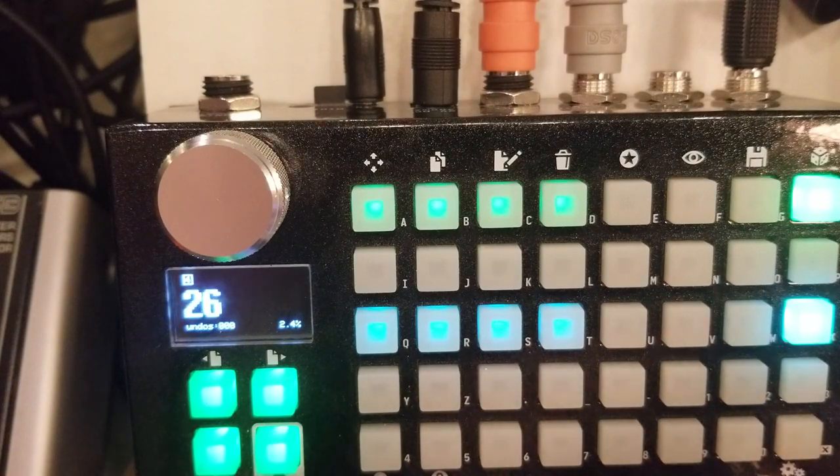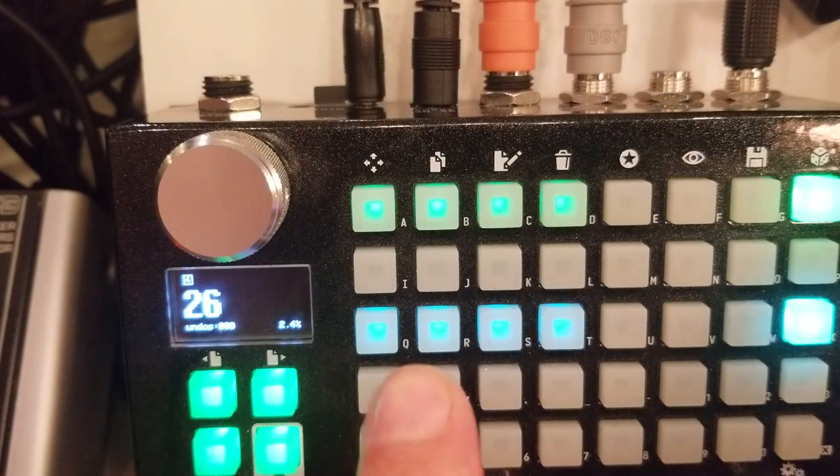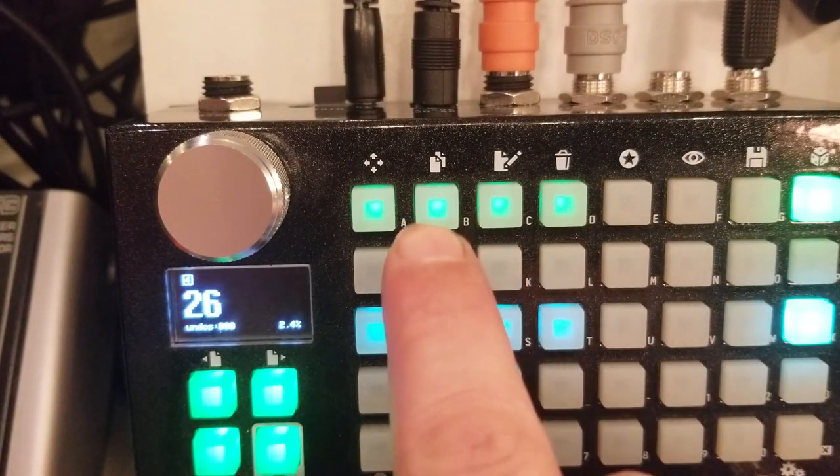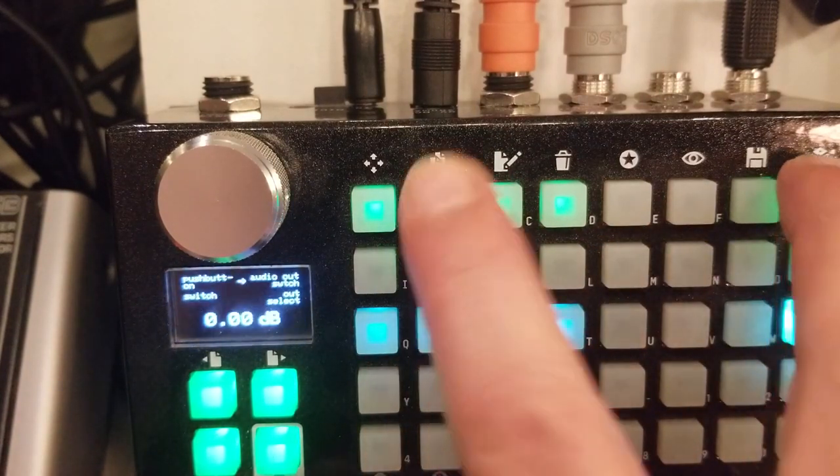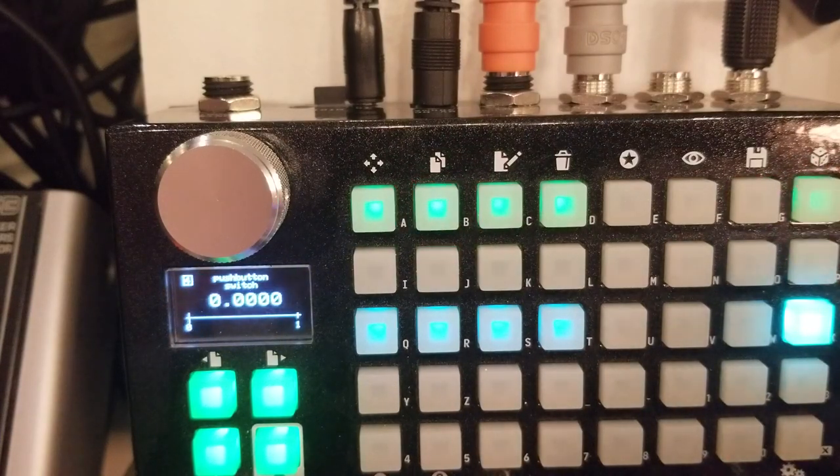Right, now it's done. We have our push buttons. Now we're going to link them to the audio out switch channels. Let's link them now — testing — it's working.